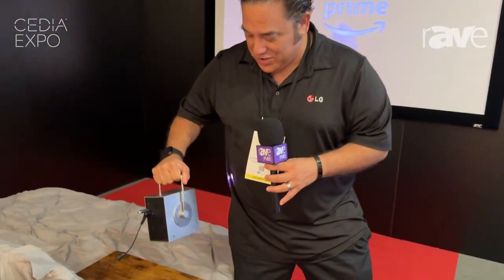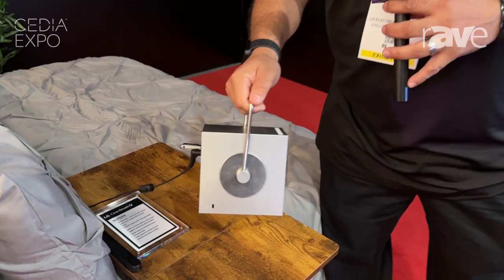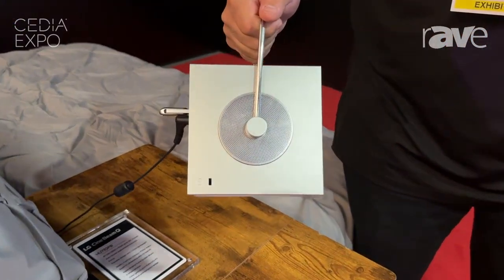Hey everybody, Martin Valdez here with LG Home Entertainment at CEDIA 2024, showing you the very cool tiny little portable 4K projector, the Cinebeam Q — model HU710PB.